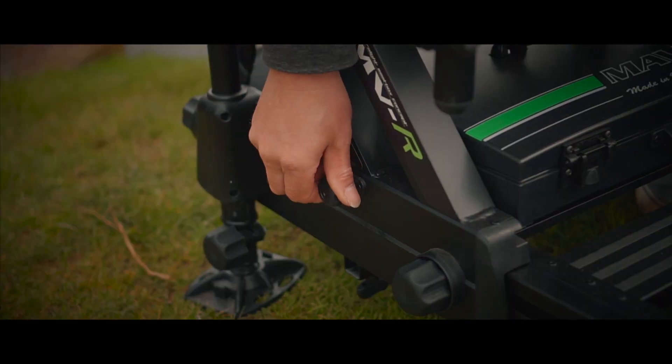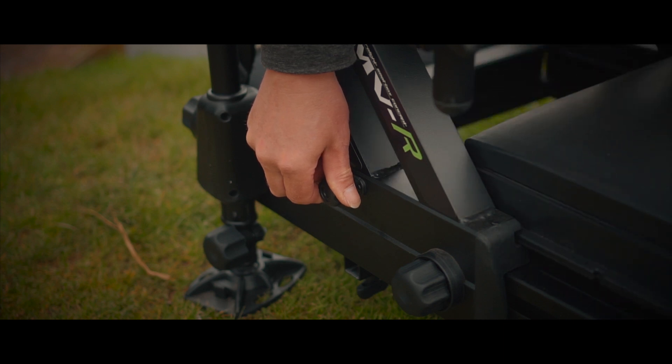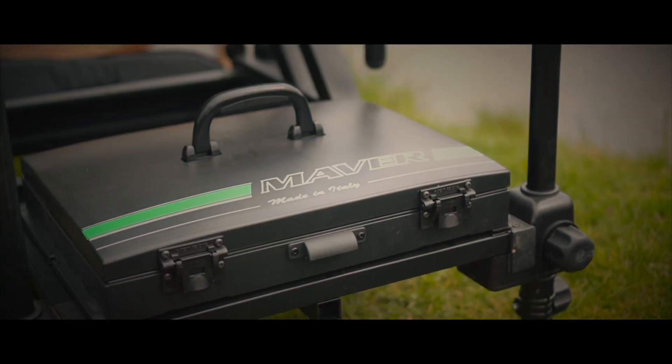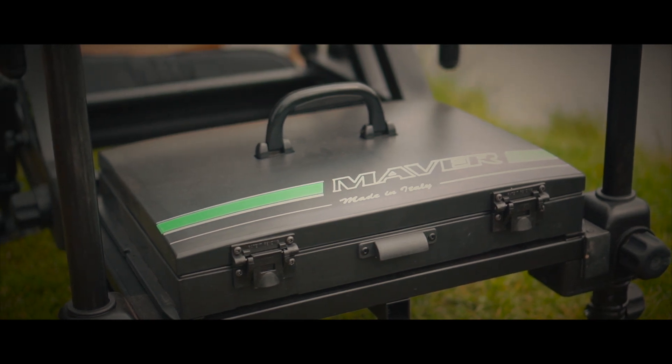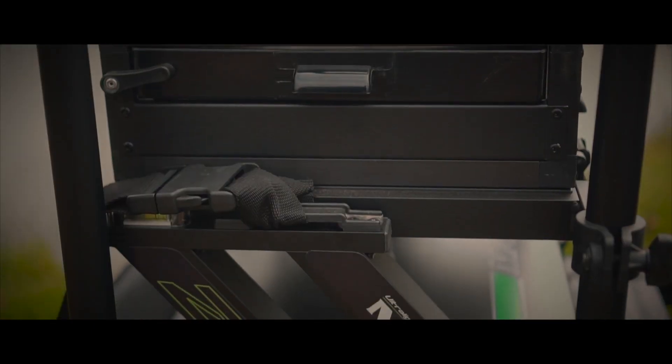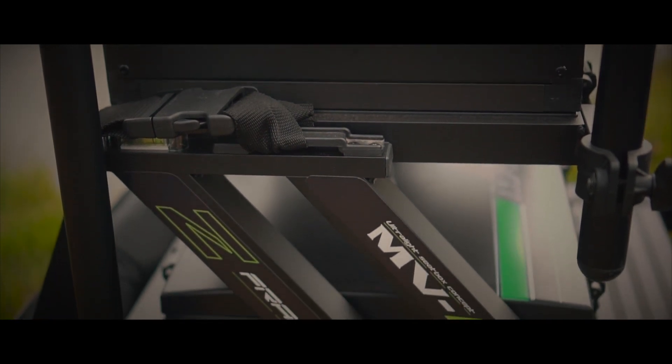The folded 40mm stacking module — at the bottom of it you get a standard, but you can add on to it. If you want to make this deeper to stock reels, pole winders, anything like that, you can do — just a 40mm to start off with.